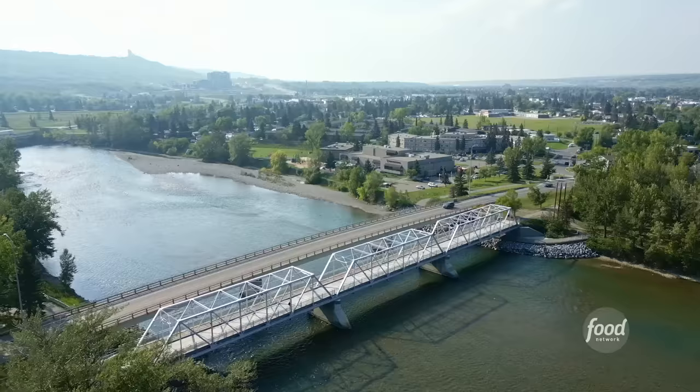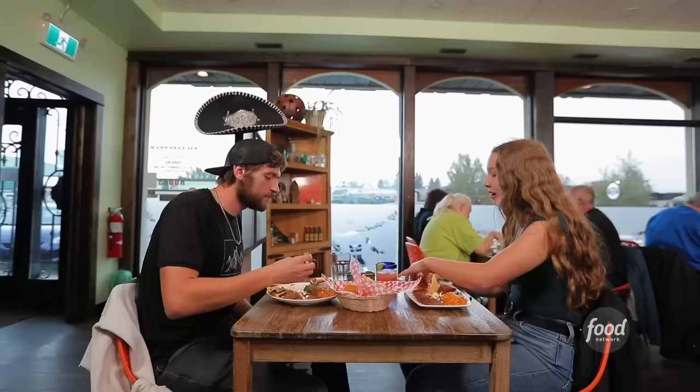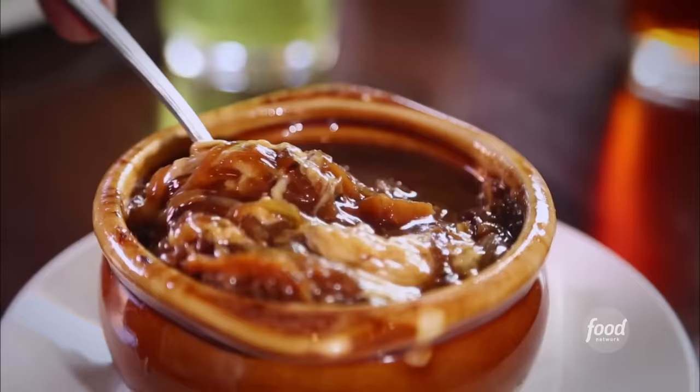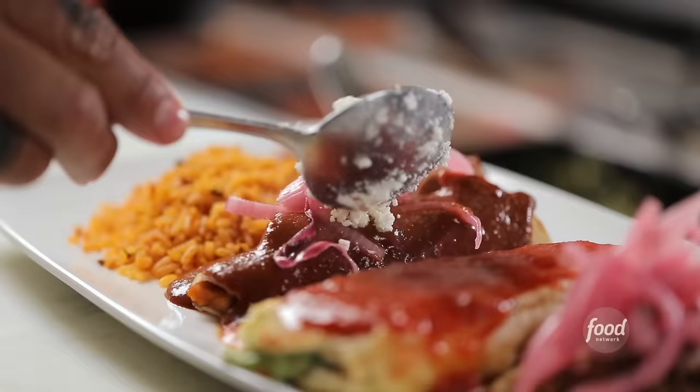I'm here in the Bowness neighborhood of Calgary, Alberta to check out a restaurant — you're gonna love this — three generations. What kind of restaurant are they running up here in Calgary? Not Chinese, not French. You're right: Mexican. Mexican in Canada? Are you kidding me? Welcome to Salt and Pepper.